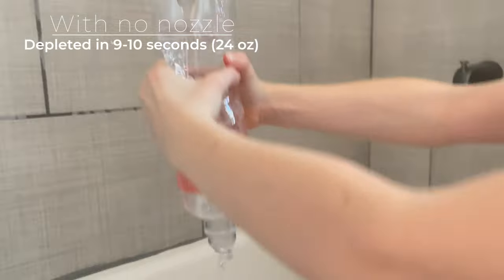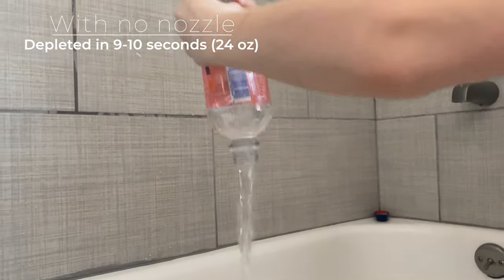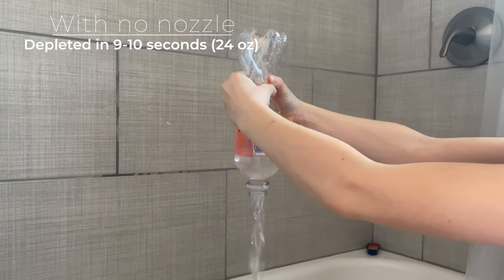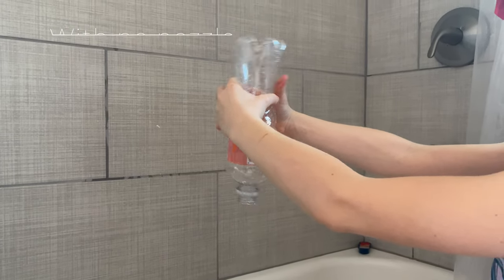Honestly, we actually tested dumping the water bottle out by itself and that was nine seconds. So it only delayed the flow by four to five seconds, which yes, it spreads out the flow because it's now a shower. So if you're cleaning, let's say, your mountain bike, or in my particular case I quickly use this to hose off my muddy boots after hiking here in the Pacific Northwest.